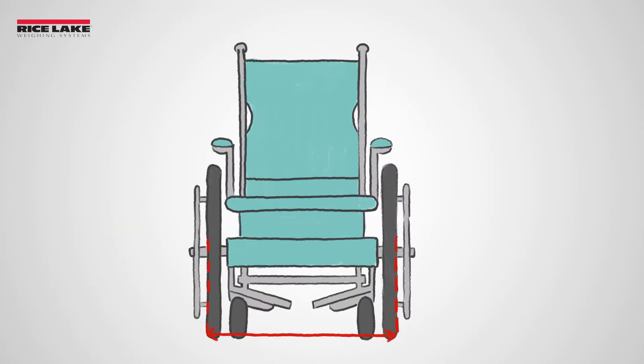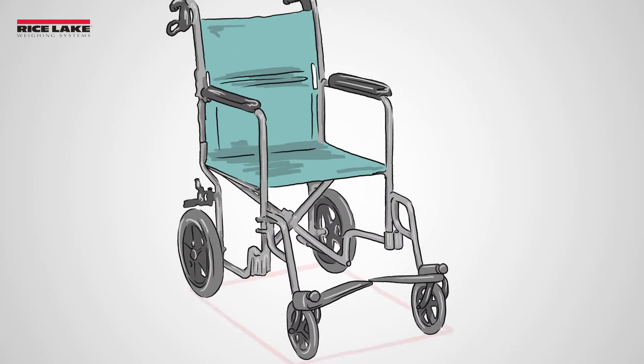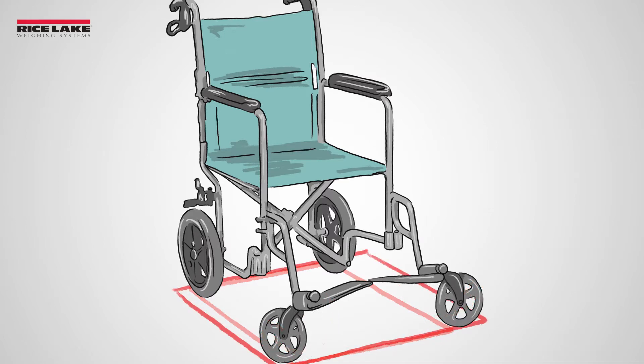To find the width, measure between the set of wheels that are farthest apart. Keep in mind, the wheelchair's footprint may change when the wheels turn, which means it may require a slightly larger platform than expected.